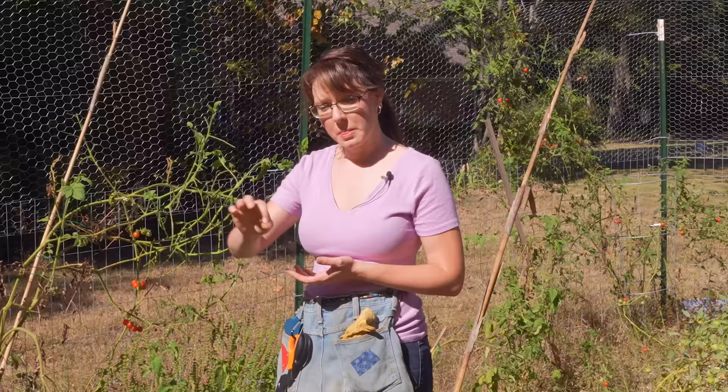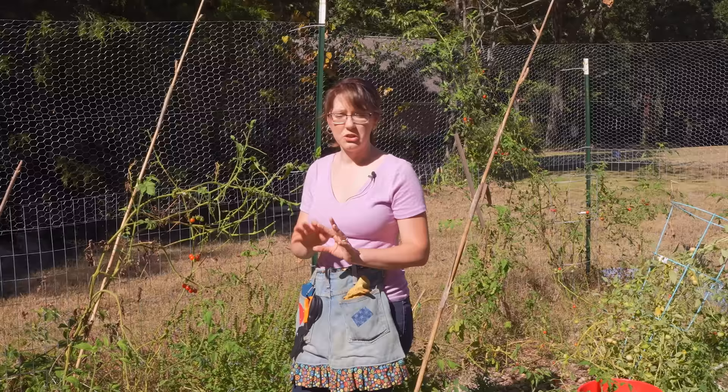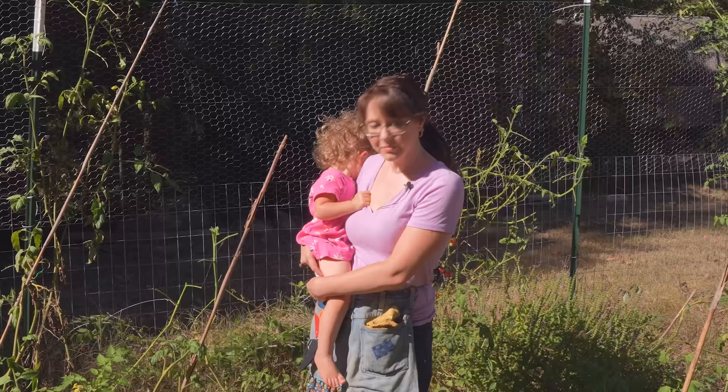But if you do find hornworms, what you're going to want to do is pick them off individually and dispose of them somewhere. Chickens love them if you have chickens. I personally do not even like to step on them because they are so big and fat and juicy and gross — I'll put them somewhere else and drop a rock or smash them with a shovel or something. They're just disgusting.